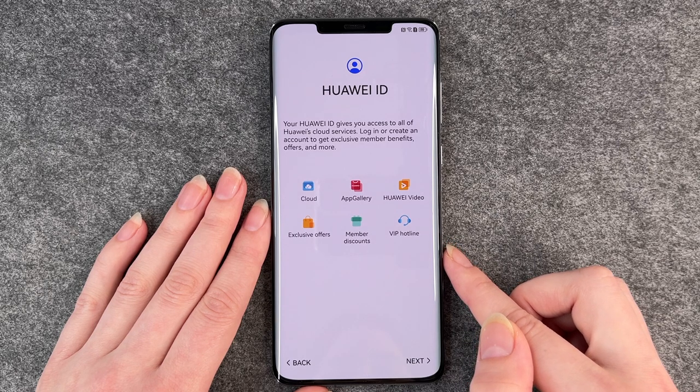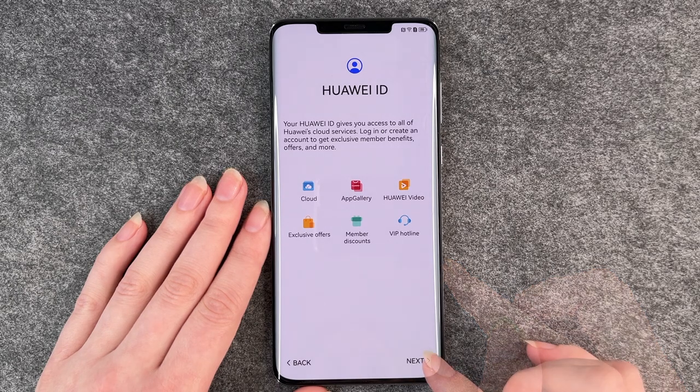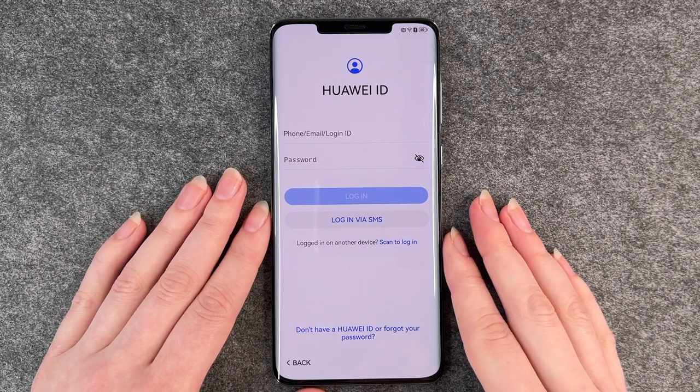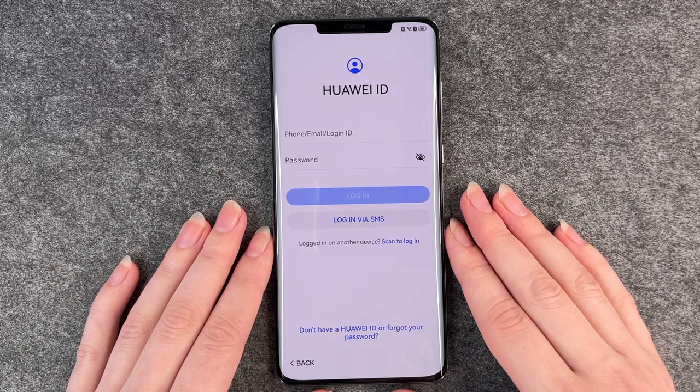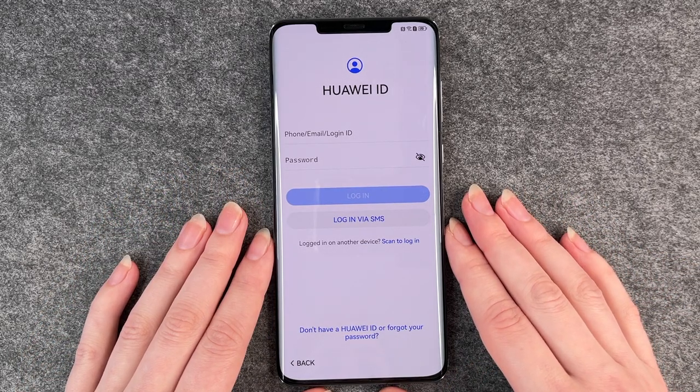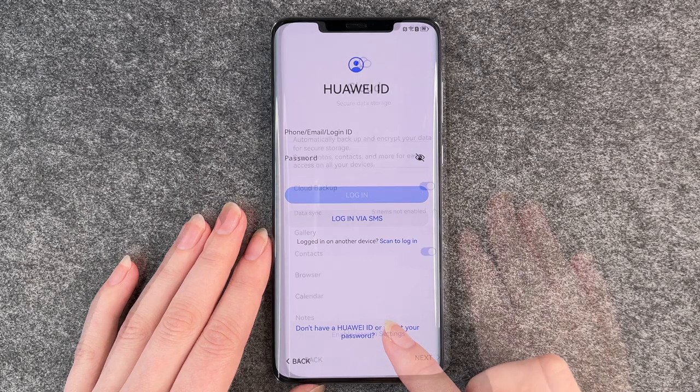Huawei ID gives you access to all of Huawei's cloud services. We click on next and then there is the Huawei ID screen. We need to put in our information, or if you don't have a Huawei ID you can create a new account here.